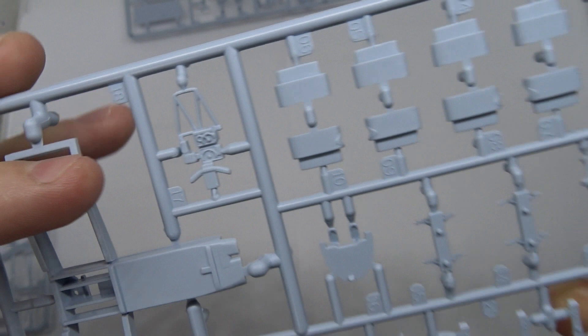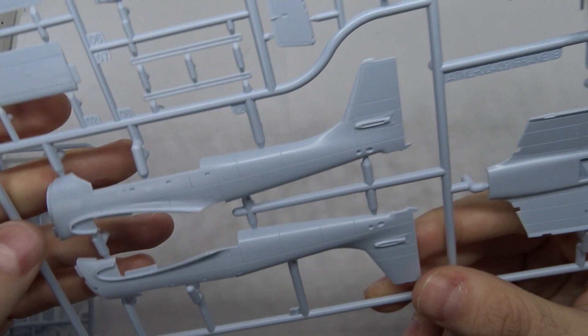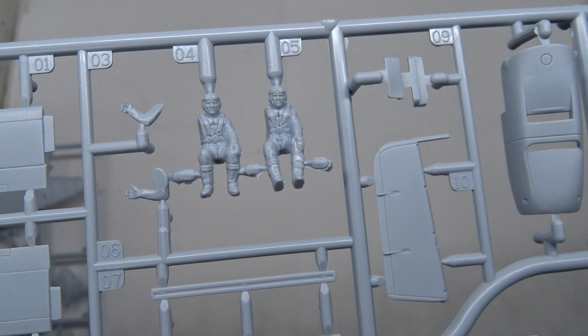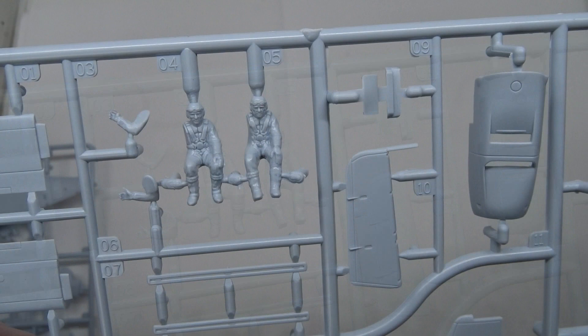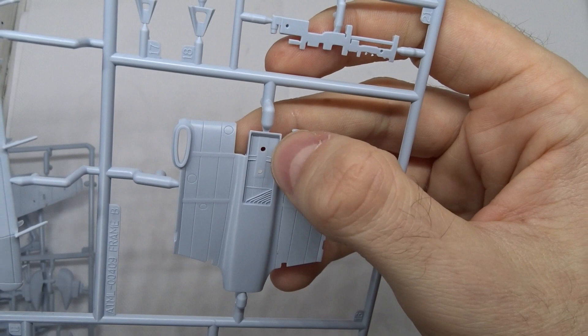There are also a lot of smaller parts here. Last but not least is the sprue with the fuselage halves — I really like those panel lines. Here we have the pilot and gunner figures, and if you consider that most manufacturers don't include figures at all, these are really good. These appear to be the diving brakes with quite some detail in the interior section, and these are the flaps and the instrument panels for the sides, also very detailed.